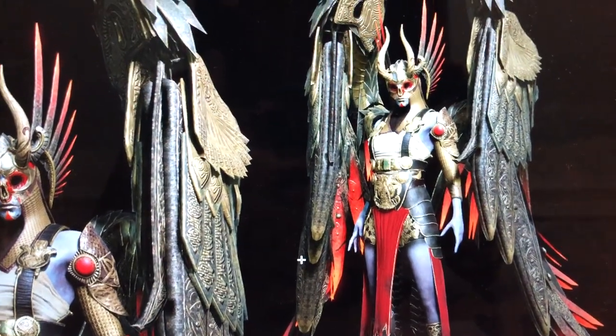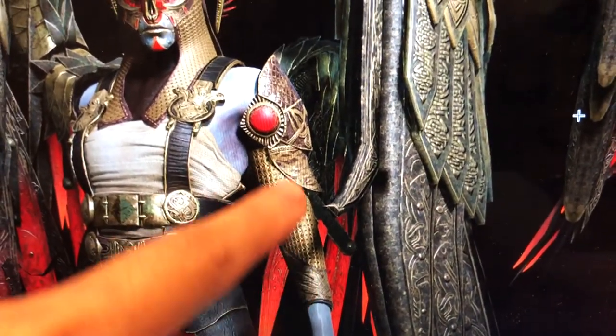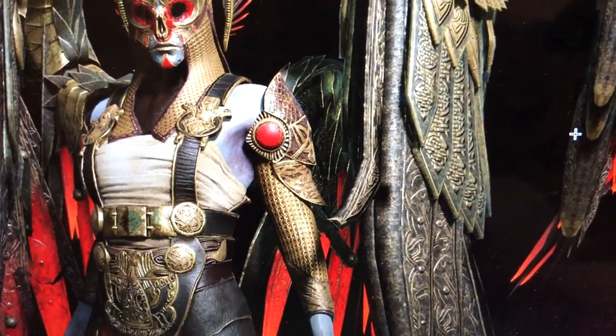For this example we'll be making the arm armor part of Gondul from God of War. It's a bit of a tongue twister actually.